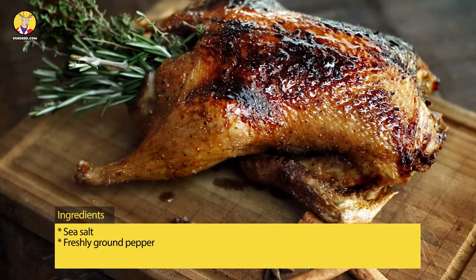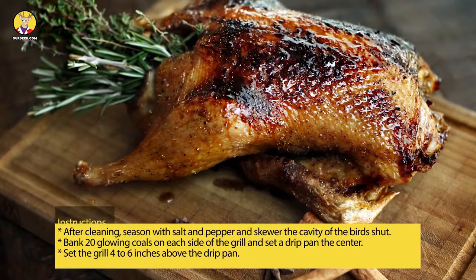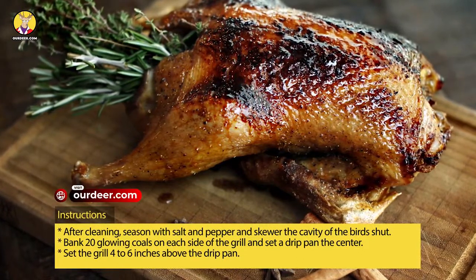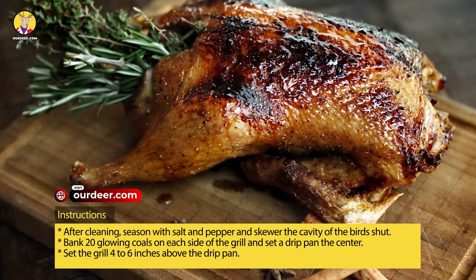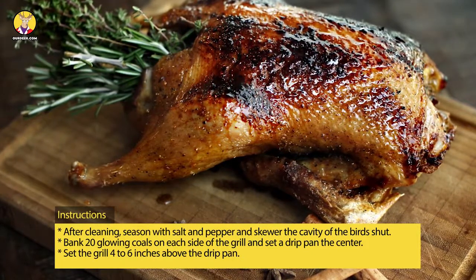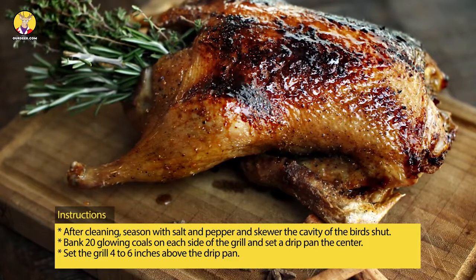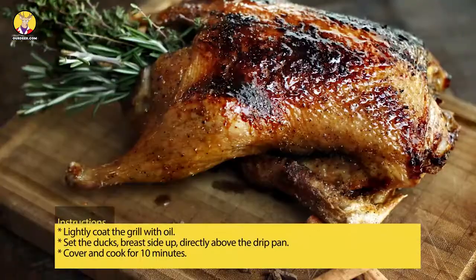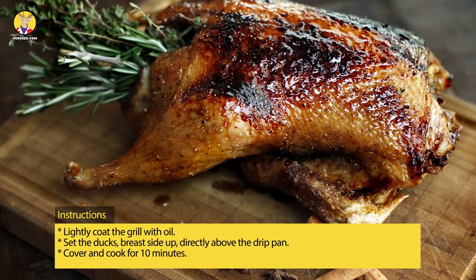Brandy optional, sea salt, freshly ground pepper. Instructions: after cleaning, season with salt and pepper and skewer the cavity of the birds shut. Bank 20 glowing coals on each side of the grill and set a drip pan in the center. Set the grill four to six inches above the drip pan and lightly coat the grill with oil.